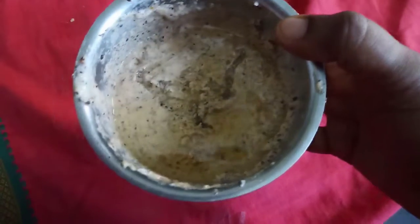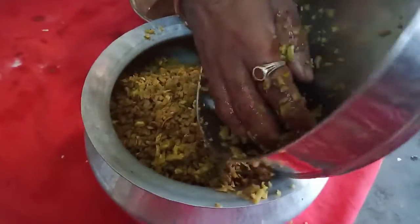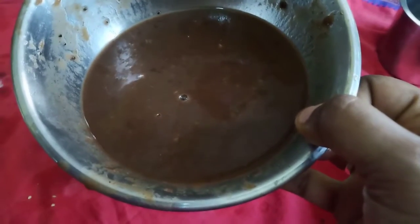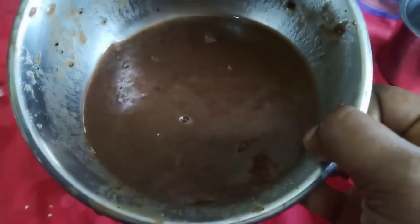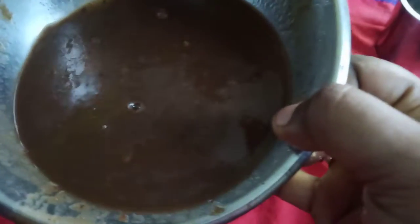We'll put it in the paste. We are making the chicken. We will cook the chicken.